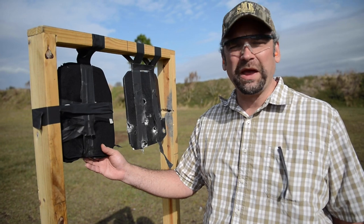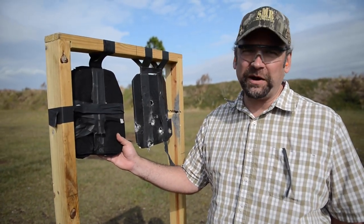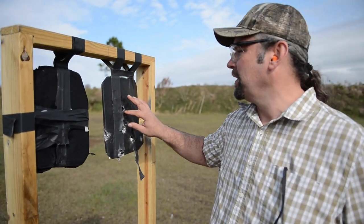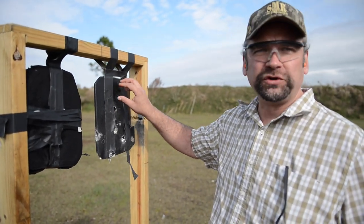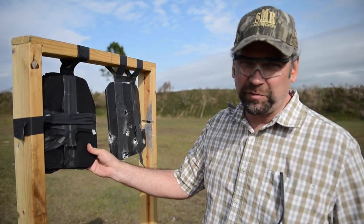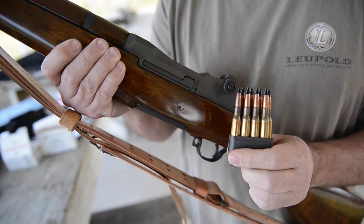It took a full bore .308 round, blew the back off, we taped it back together — nothing's penetrating it. This one, you can tell the ceramic has been cracked. We've got a couple that have gone through. We're gonna try and shoot a little higher up where the ceramic hasn't been touched, but this model right here — nothing's penetrating it.